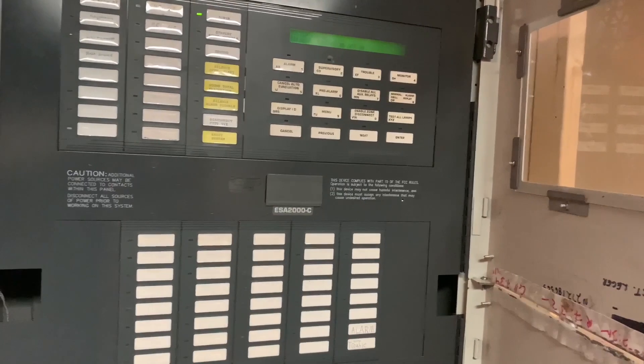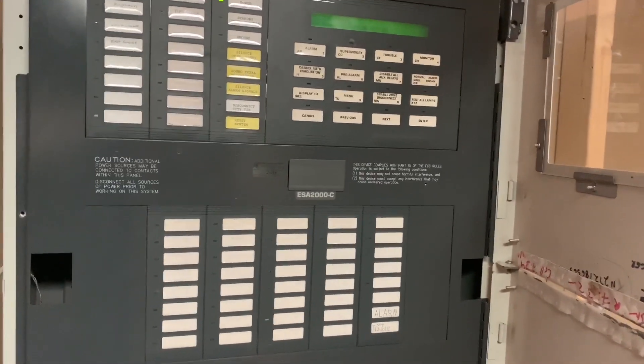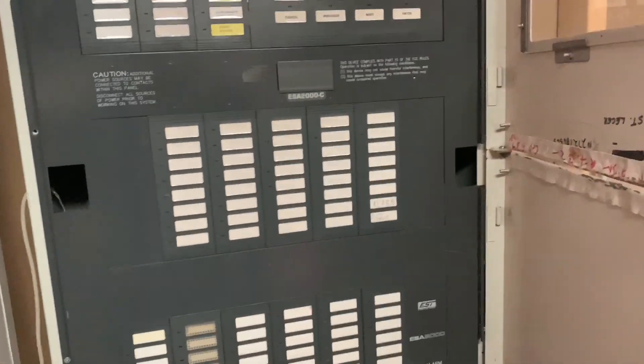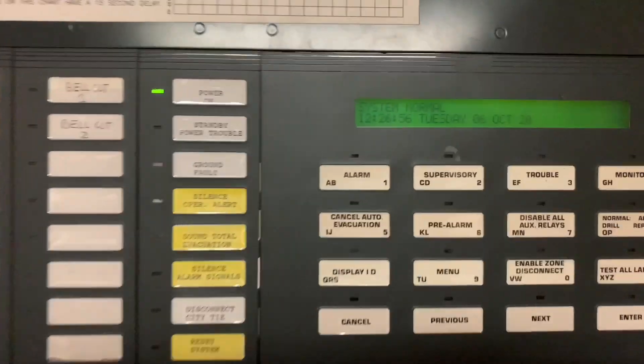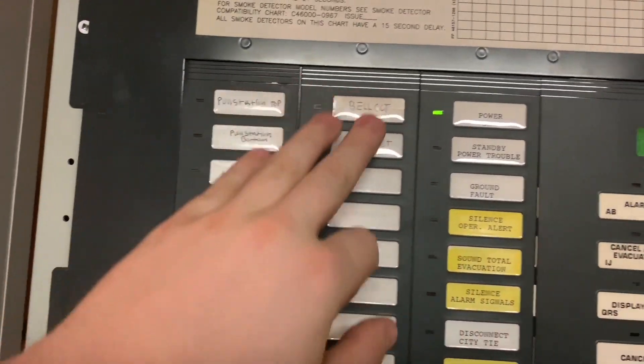I am still looking for a proper three-bay door for one of these, but these panels are becoming so rare that I don't know if I'll ever find one. But I'm glad to have the cabinet — I got lucky on that. Anyway, let's get into this. Standard ESA 2000 — I've gone over this many times so I won't get into it too much. System normal, you've got your zones here and your programmed bell circuits.